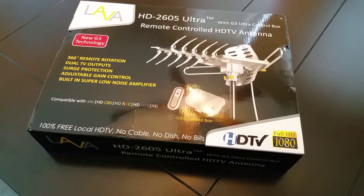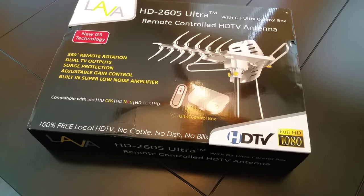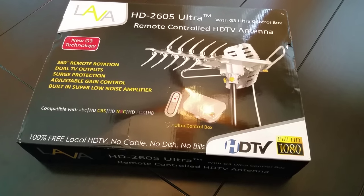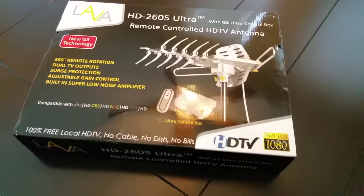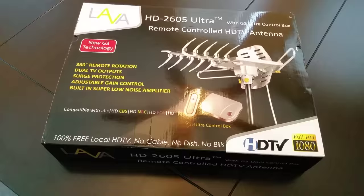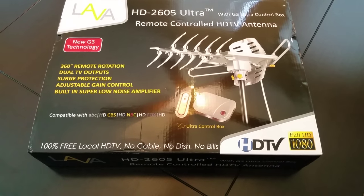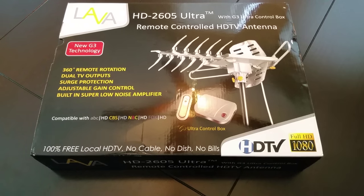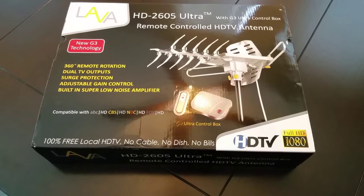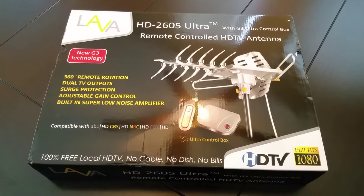I'm going to actually install this antenna today in my attic. I've been contemplating this for a while, but because of my job I've been so busy I just haven't had a chance. Actually, I install HD antennas just like this for a living.